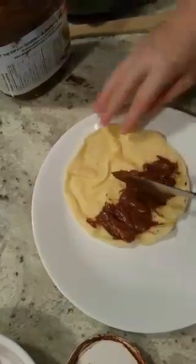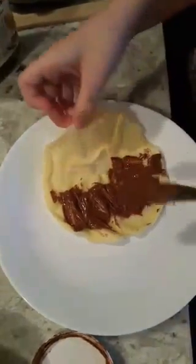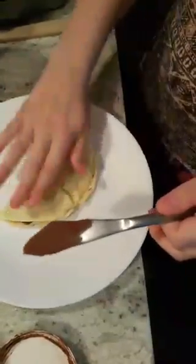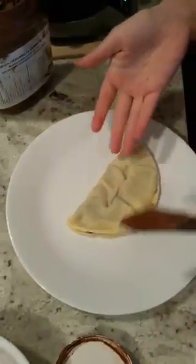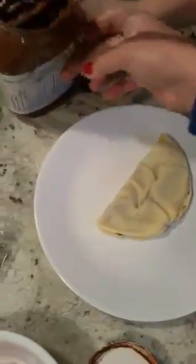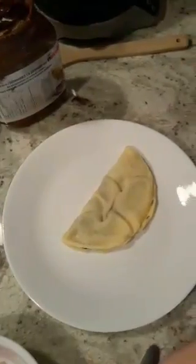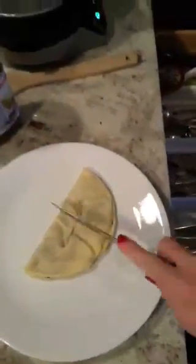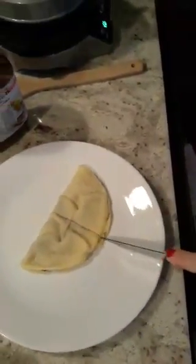It says fold the crepes into quarters. That looks good! Okay, fold it into another quarter — we can cut it in half. Can we just leave it like that? I want to make it aesthetically pleasing. It's not going to be aesthetically pleasing if it's smeared with brown stuff. Can I get Buttercup a little piece of cheese? Yes you can.